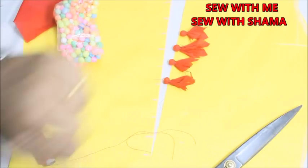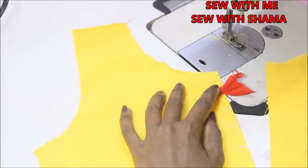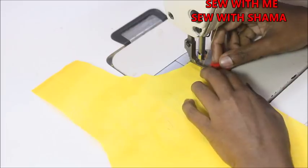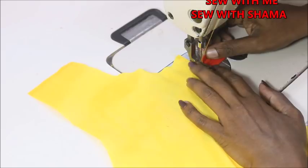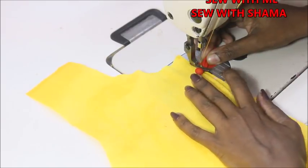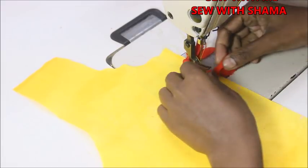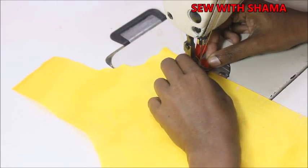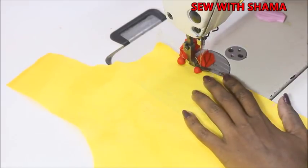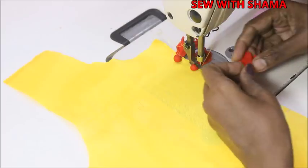In that one-inch marking I'm going to attach these thermocole balls. One by one you're going to sew on top of the fabric — make sure that the thermocole balls are on your left-hand side and all the raw edges of the fabric are on your right-hand side. This is how I'm going to place them one by one and sew the entire neckline.